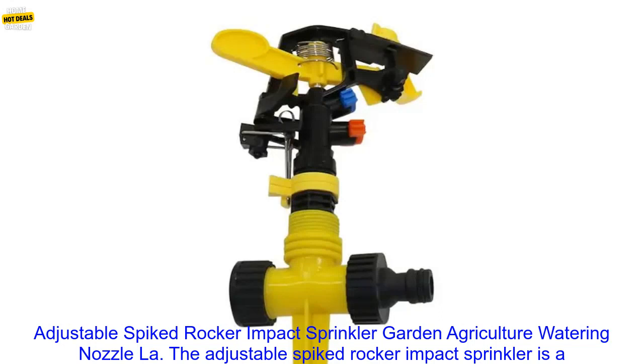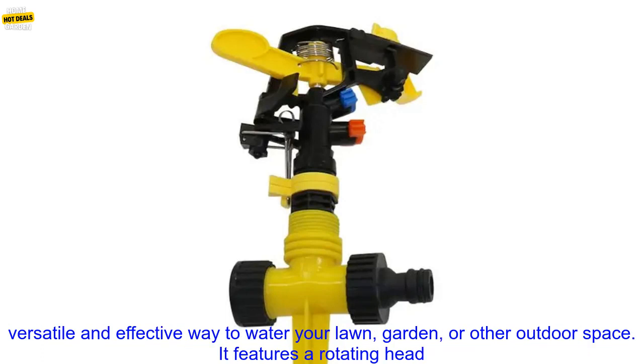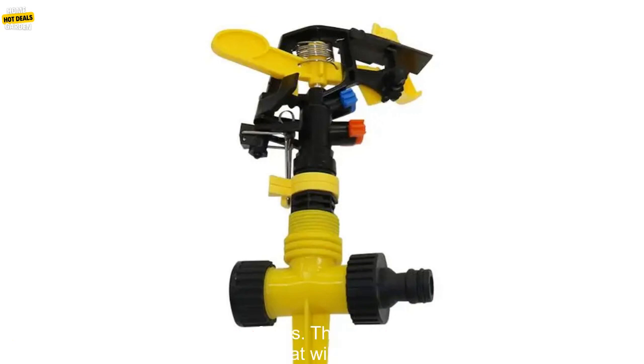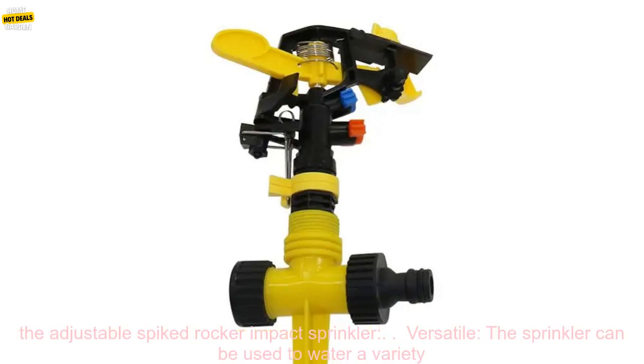The Adjustable Spiked Rocker Impact Sprinkler is a versatile and effective way to water your lawn, garden, or other outdoor space. It features a rotating head that can be adjusted to spray water in a 360-degree arc, and a spiked base that helps it stay in place on uneven surfaces. The sprinkler is made of durable materials that will withstand the elements, and it's easy to set up and use.